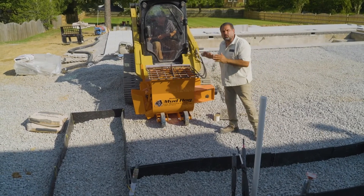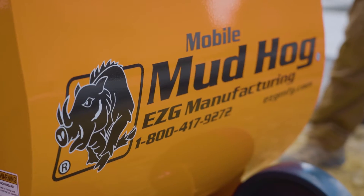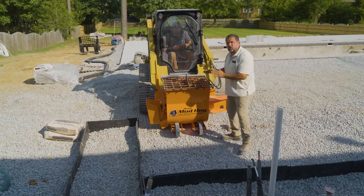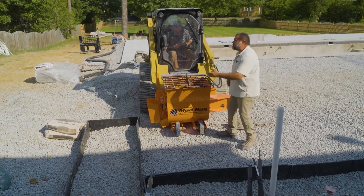Now the mobile mud mixer is what we'll be using. It's available for 4 or 20 cubic yards of material. Mix and move is its advantage.